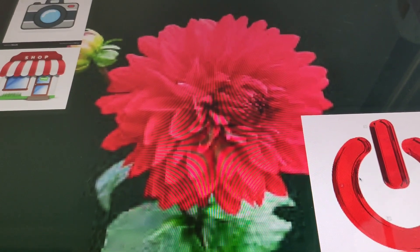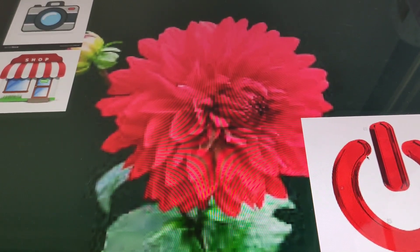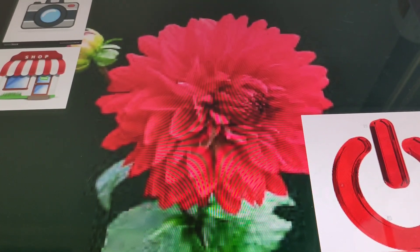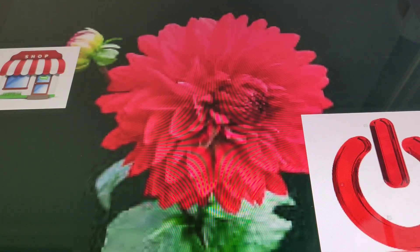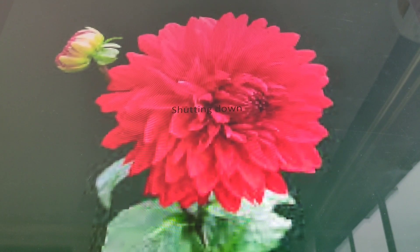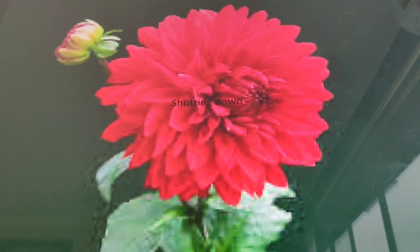I'm going to shut down the operating system now. Okay, it's shutting down. Now I see the shutting down icon.